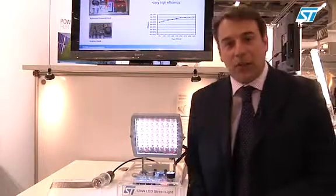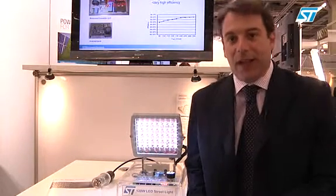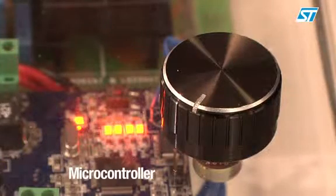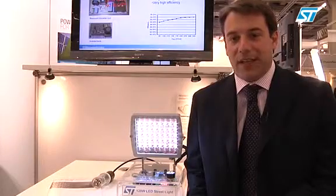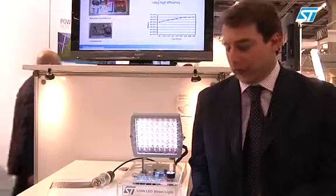To the 48 volt bus, four strings of LEDs are connected and their currents are controlled by a microcontroller belonging to our STM8S family — an 8-bit, 5 volt microcontroller family from STMicroelectronics.